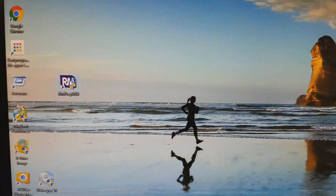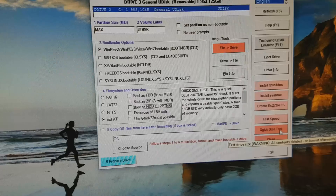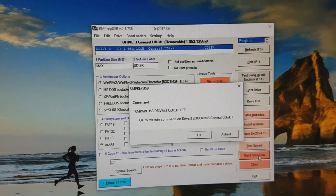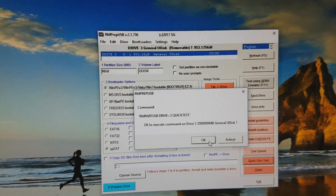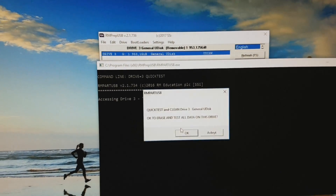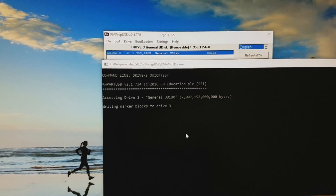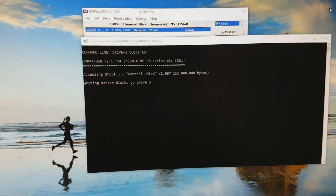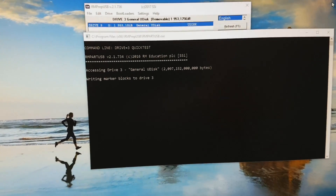I'm going to be running a check with RMPrepUSB. I'm going to give this bad boy a quick size test, just to see. It appears to be a large device. Yes it is — test all data. Given that this is reporting 2 terabytes, it's probably going to take a while even if it is a quick test. So I'll let this run and come back.